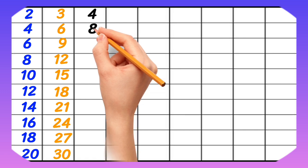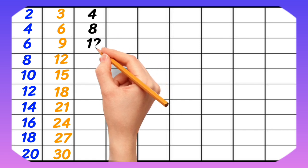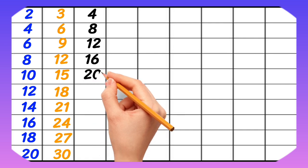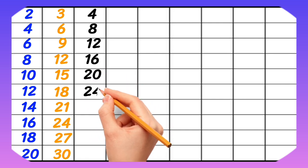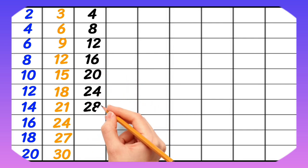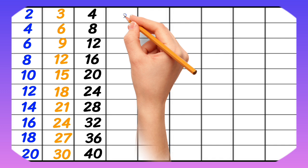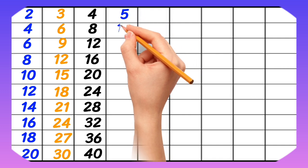4-1 is 4, 4-2 is 8, 4-3 is 12, 4-4 is 16, 4-5 is 20, 4-6 is 24, 4-7 is 28, 4-8 is 32, 4-9 is 36, 4-10 is 40.